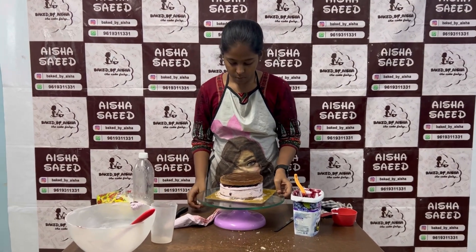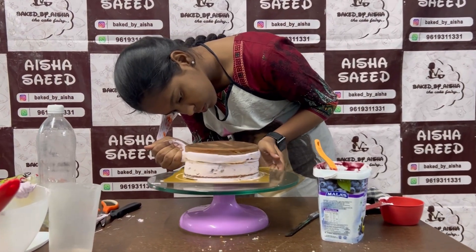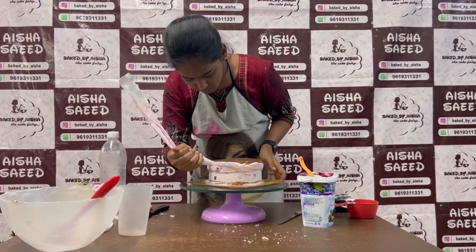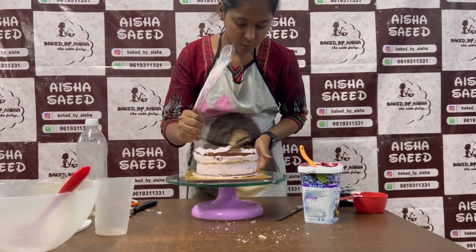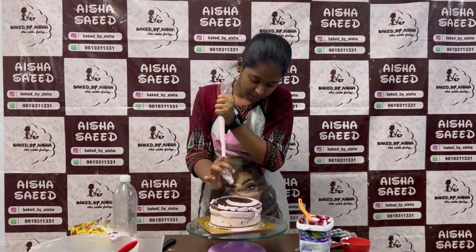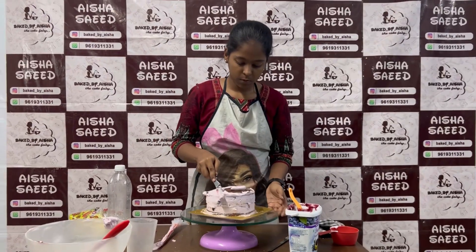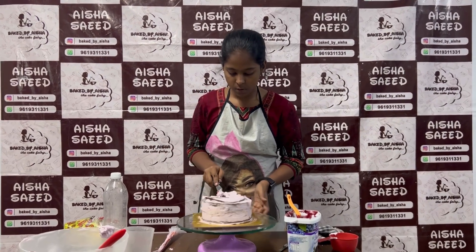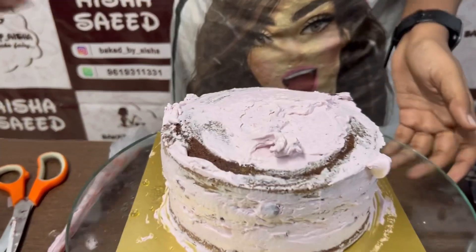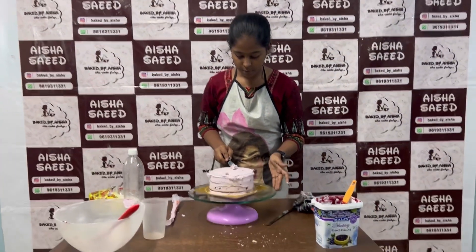We are filling the sides of the cake — this will be the crumb coat. We will apply the whipped cream as a crumb coat on the sides and on top as well, using the remaining cream.